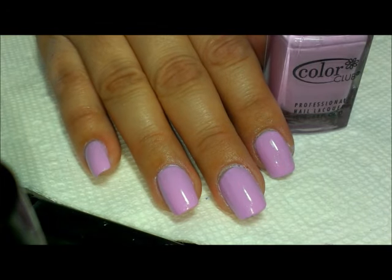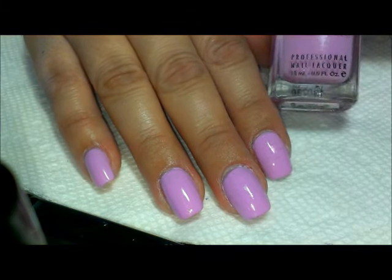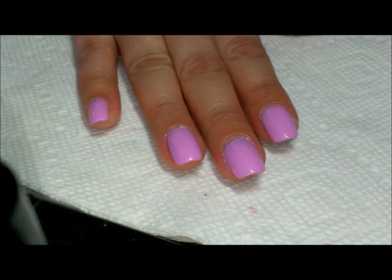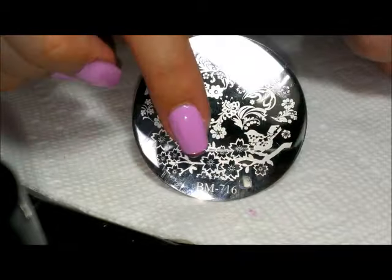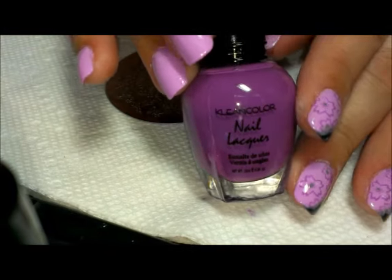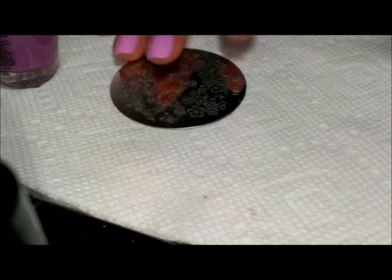Hi everybody, thanks for joining me today. I'm going to be starting a fun easy manicure using this orchid color from Color Club — it's called Wicker Park. We're going to stamp over this using Bundle Monster plate 716, and I'm going to be using the cherry blossoms at the bottom. For the stamping color I'm going to use Clean Color in Lavin Baby.